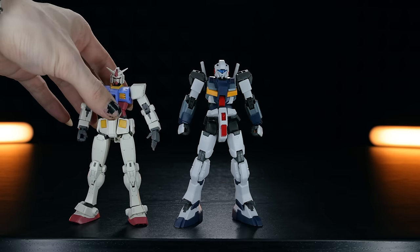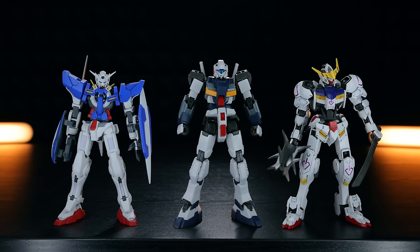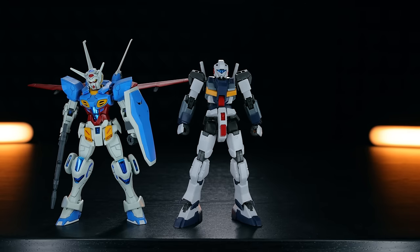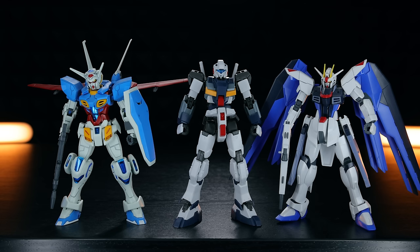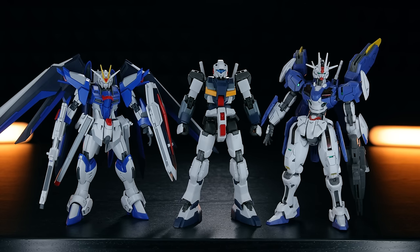Moving into the size comparison: there it is side by side with the RX-78-2. In-universe, this has a head height of 19.2 meters, making it bigger than the standard RX-78 itself. Beside other high-grade Gundams: the HG Exia, HG Bar Battles, HG G-Self, HG Freedom Gundam Revive, HG Rising Freedom, and the HG Gundam Aerial Rebuild.